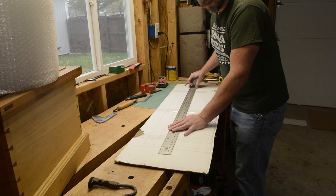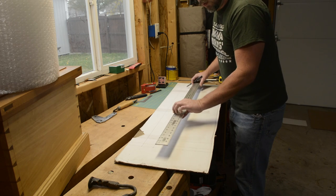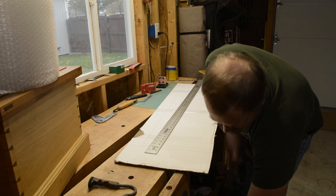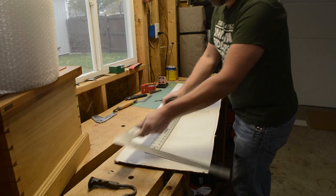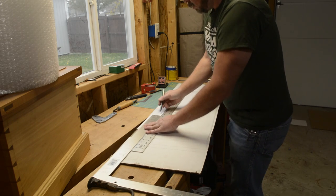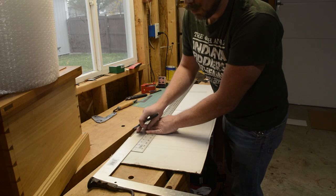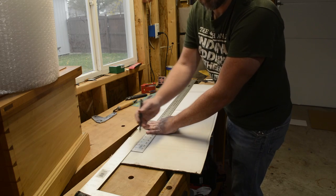I've also found myself at times making boxes that are longer than the four inch ruler that I have. In that case, to get a longer straight edge, I'll use something like a framing square. If I'm drawing a line, this edge and this edge line up so I can add an extra 22 inches of length of a straight edge.